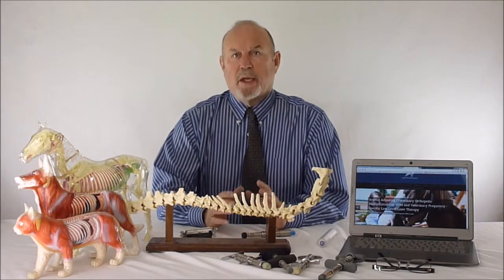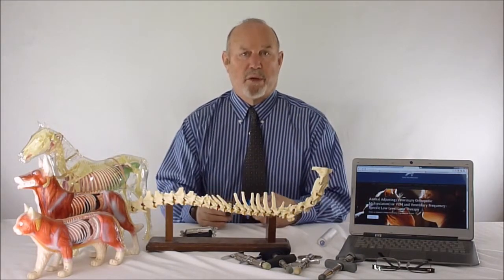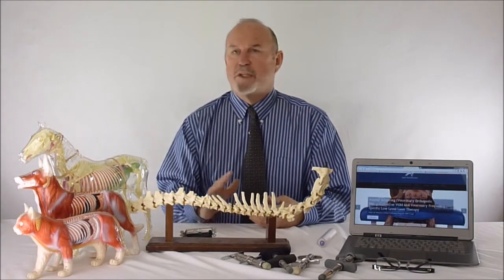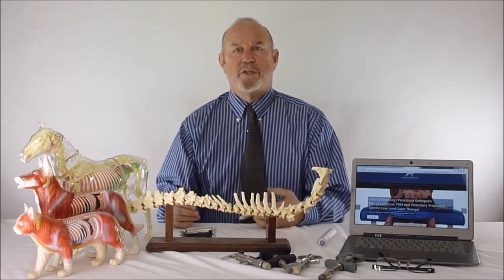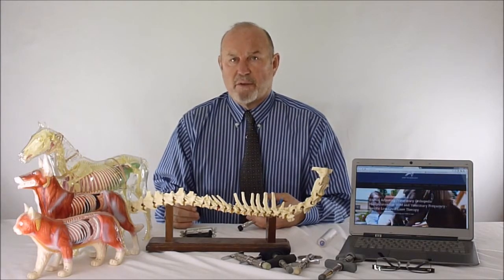After looking at the first video you may have said 'wow, this is very easy, anybody can do that' — and you're right. You may have also said 'I don't know if I can do that.' People have said that in the past, and after just trying it, in about five minutes they're adjusting animals as effectively as I have for the last 35 years.